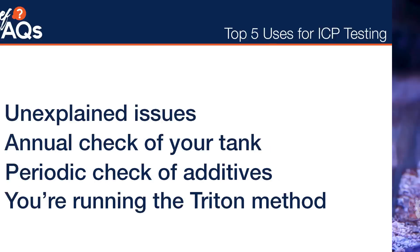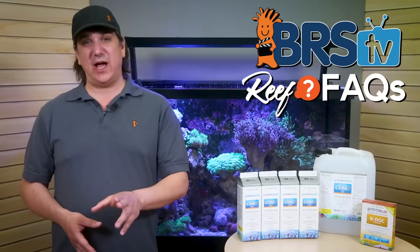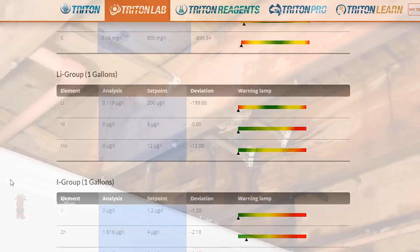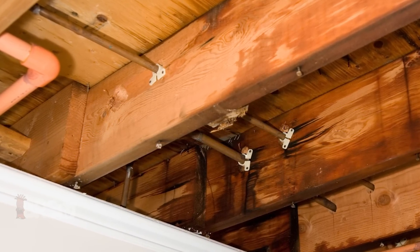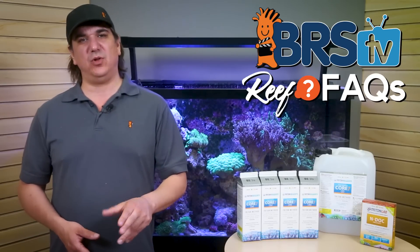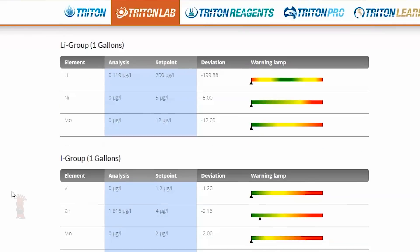The number two reason is unexplained issues. If your tank is going south and you can't figure out why, I'd absolutely send a test in. The best example I heard is from a reefer at Reefapalooza. He was having ongoing mortalities and was about to give up reefing. Instead, he sent in an ICP test kit, found out he had sky-high copper, looked at every element of his tank, and found the cause. Turned out there was a copper pipe in his ceiling that every so often was dripping into the sump. Once he knew what to look for, found the cause, and acted, he suddenly had a successful tank. This is a really good example of next-level problem solving and the evolution of modern reef keeping that ICP testing can provide.